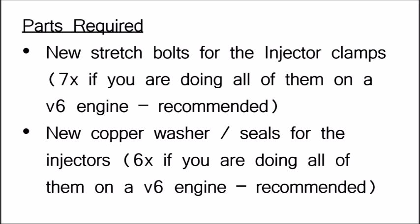Before you start, there are some parts you'll want to buy in advance. The first is new stretch bolts for holding the injector clamps in place — I recommend getting seven, because you're going to turn one of them into a cleaning tool for the holes the stretch bolts go into, and I'll explain that in the video. The second is new copper washers to go at the bottom of the injectors where they seal into the engine. I'll provide details in the description and more information when I get to that stage.